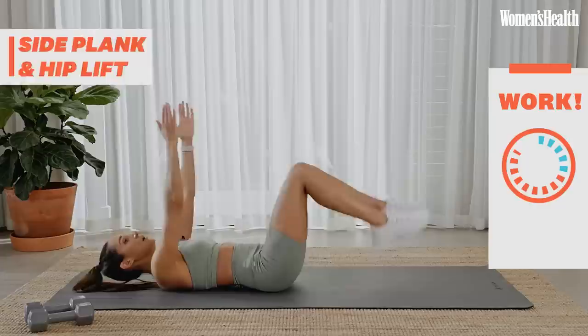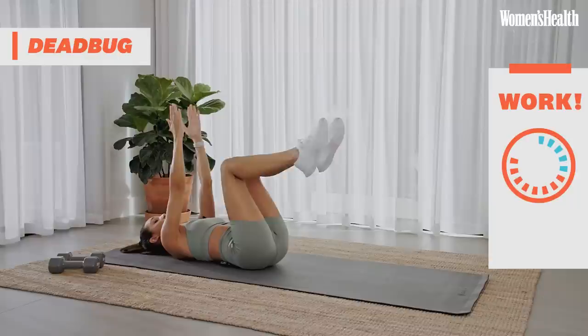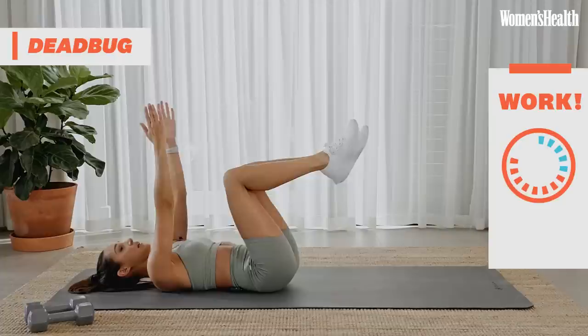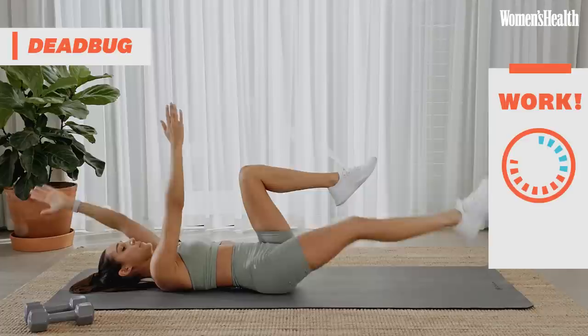Both legs up, both arms up. Concentrate. Move your opposite hand and opposite leg — out nice and straight, bring them back in, out nice and straight, bring them back in. Keep it going. 20 seconds. Nice deep breath, keep that core on.